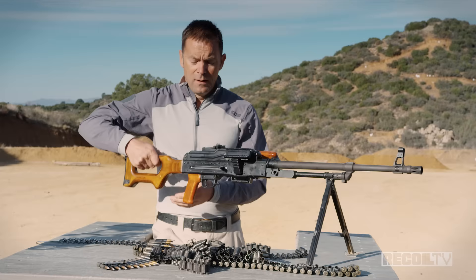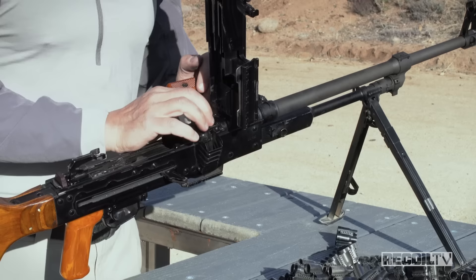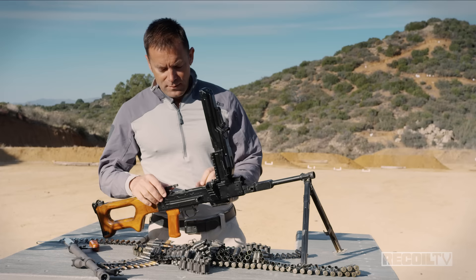To disassemble this, in typical belt-fed fashion we're going to lock the bolt to the rear, pop the top cover, lift the feed tray, weapons clear, and then slide off the barrel. There's a little locking slide right here — the barrel comes undone and just slides off the front of the gun.